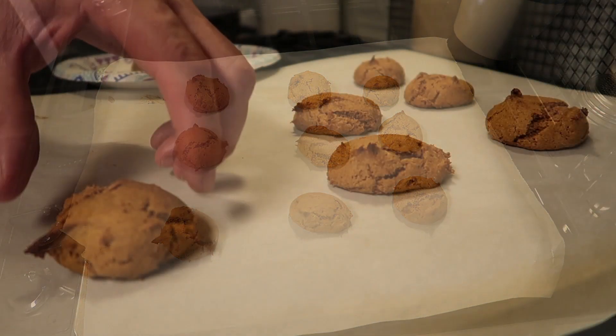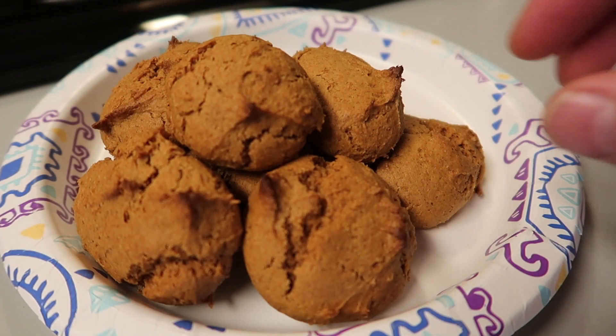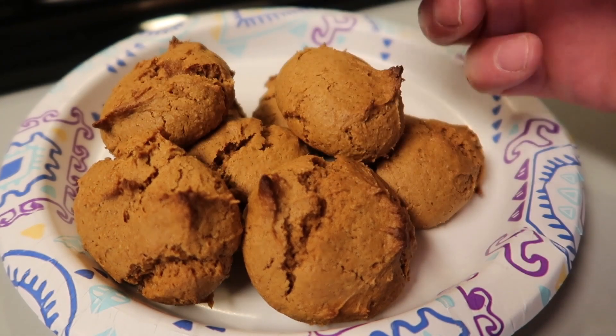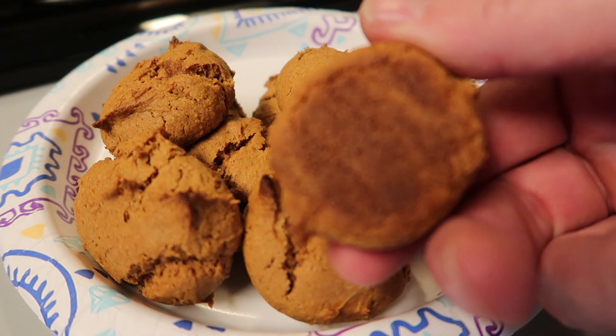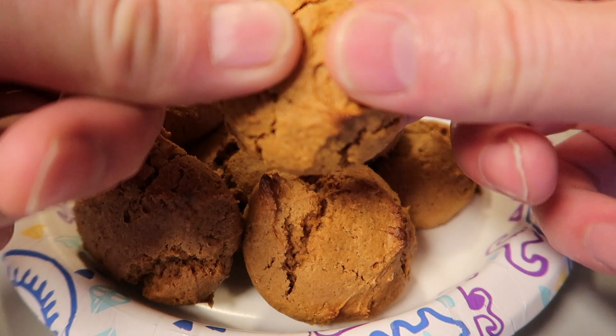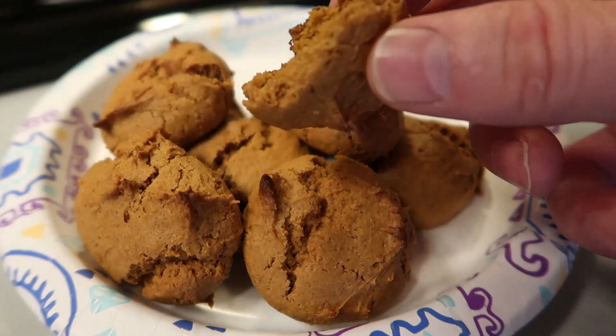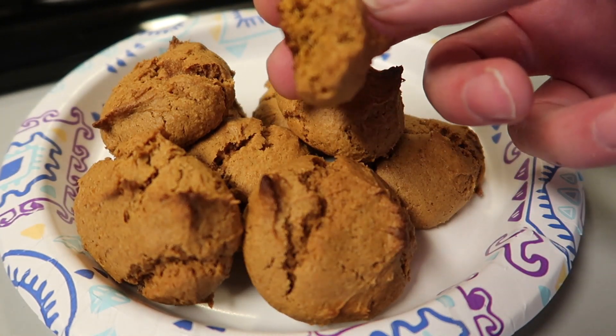Out they come looking like this — smells wonderful. Pumpkin cookies made from a cake mix, delicious. Take a look — the bottoms are just right, nice and tender. They're kind of a combination between a cookie and a cake — they're not crisp like a cookie sometimes is.